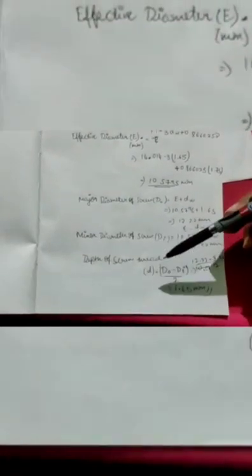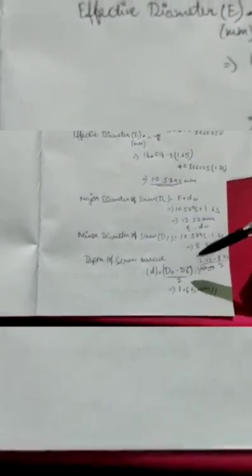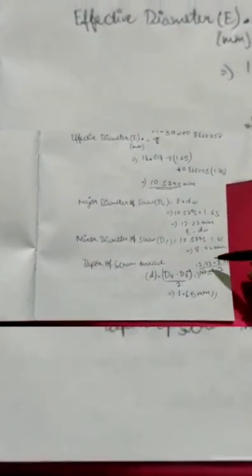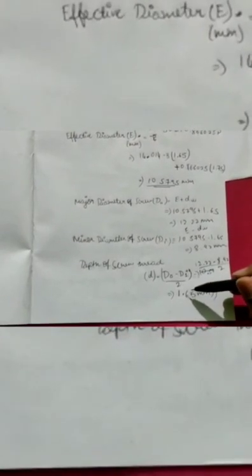The major diameter D0 is given by E + DW, that is 10.5795 + 1.65, which equals 12.22 mm. The minor diameter DI is given by E − DW, that is 10.5795 − 1.65, which equals 8.92 mm. Finally, the depth of the screw thread d is given by (D0 − DI) / 2, that is (12.22 − 8.92) / 2, which equals 1.65 mm.